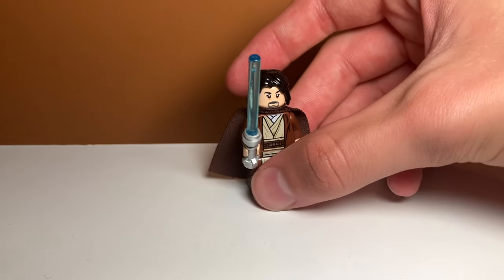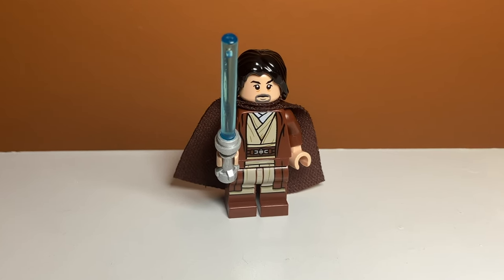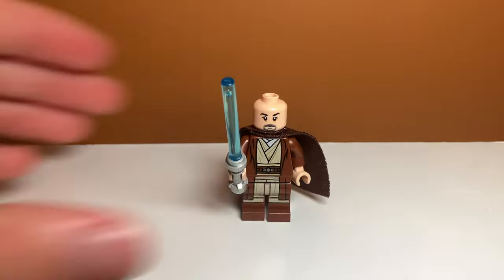Next up we have another Jedi — Jedi Master Sol. This one is okay; I don't like the face. I couldn't find a better face for him, so I guess he has a beard now. I used some of Obi-Wan Kenobi's robes and I think it works pretty well. I also gave him a cape.